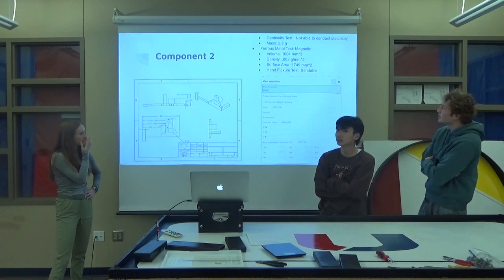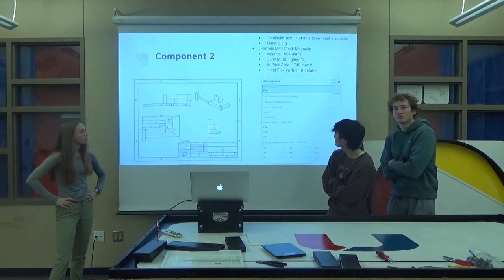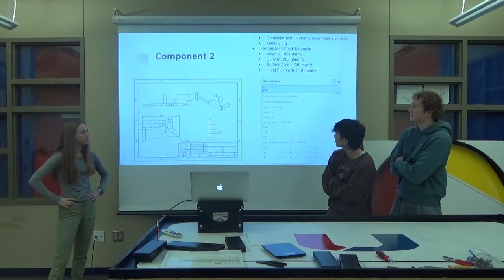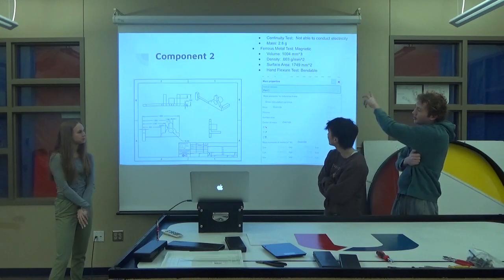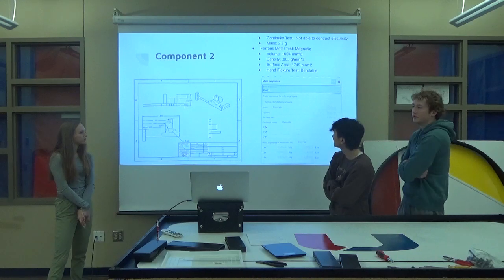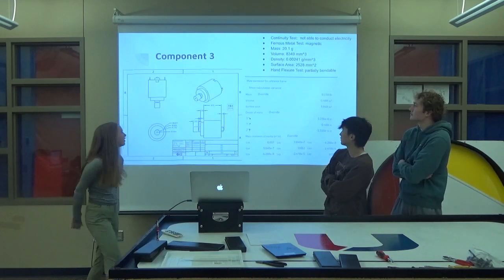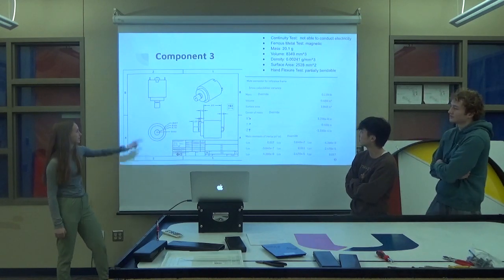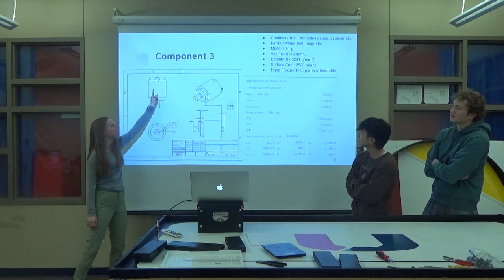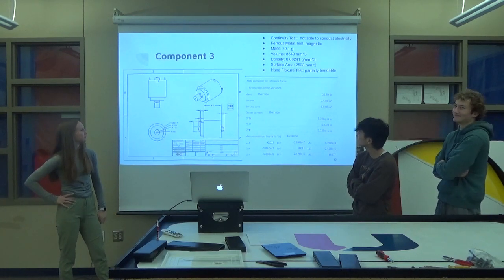This is component two — it was again the little clock alarm thing. I got all the dimensions and all the mass there. This is component three, which is the motor, except it had a little metal thing on there but I just didn't really know how to make that on the shape, so just act like it's up there.